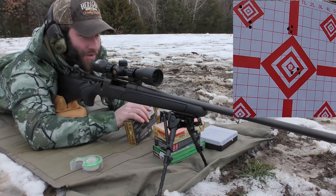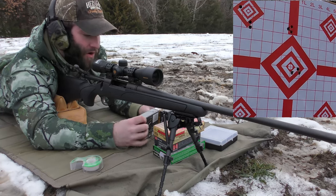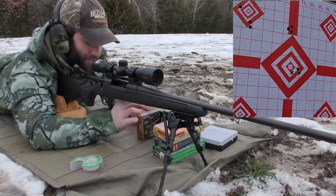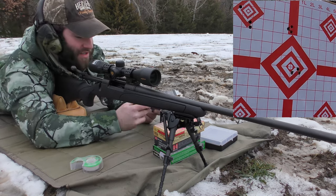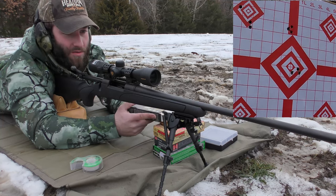Like I said, we are at 50 yards, not shooting real far, but just something to keep in mind. That made me fairly happy. It is always good to see a good baseline — to see what a gun can do before you start tweaking stuff.